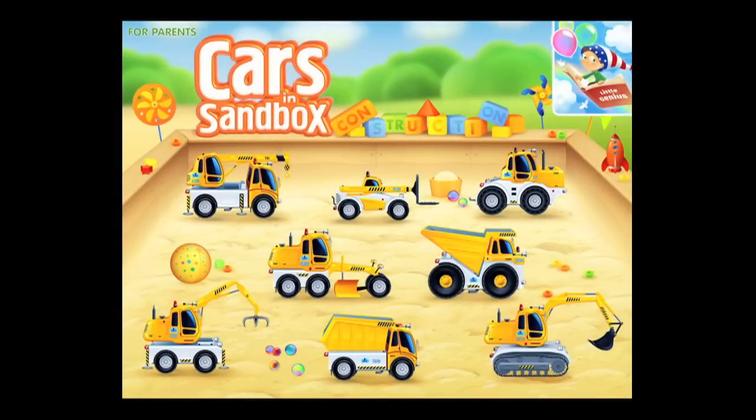CrazyMikesApps.com with an iPad app demo for Cars and Sandbox Construction by Thematica. Young kids will have a blast exploring eight interactive and realistic construction vehicles while playing in a giant sandbox.